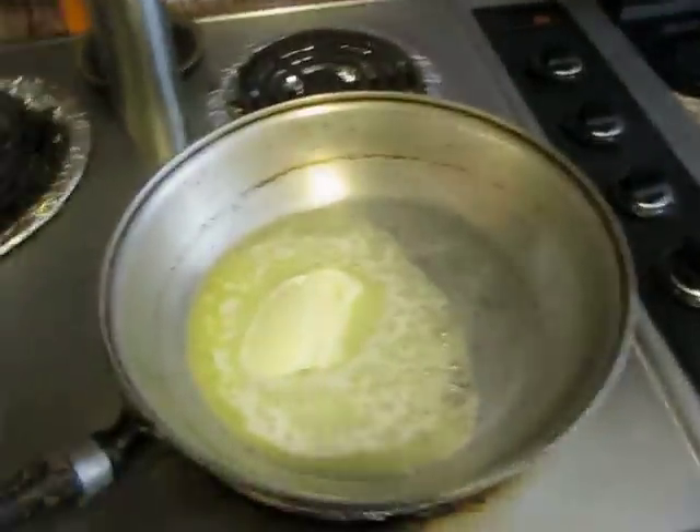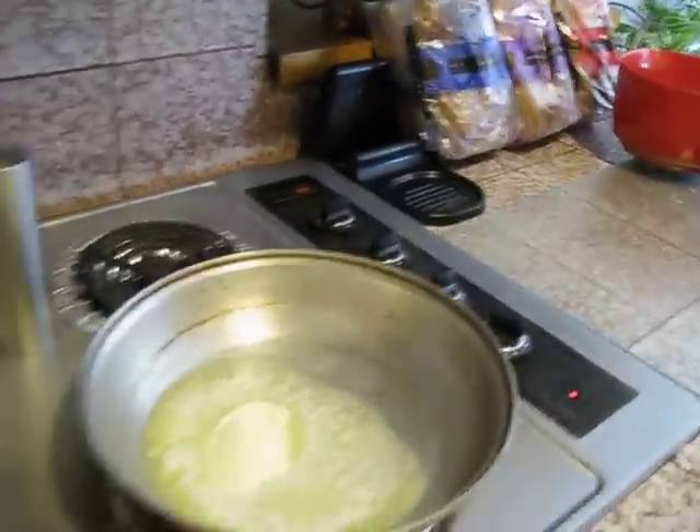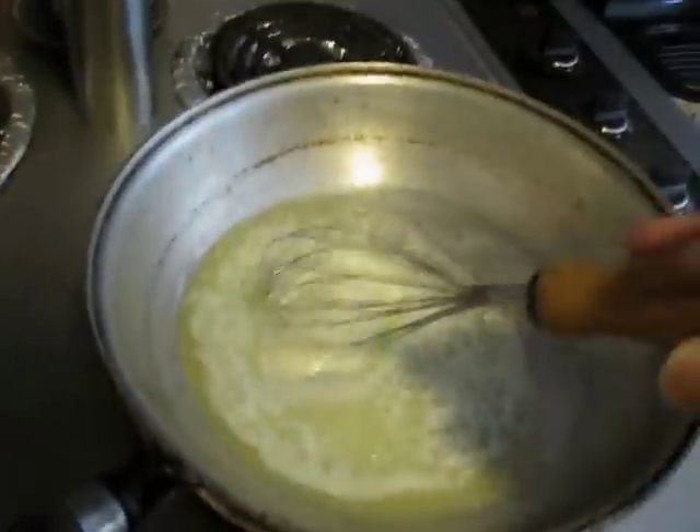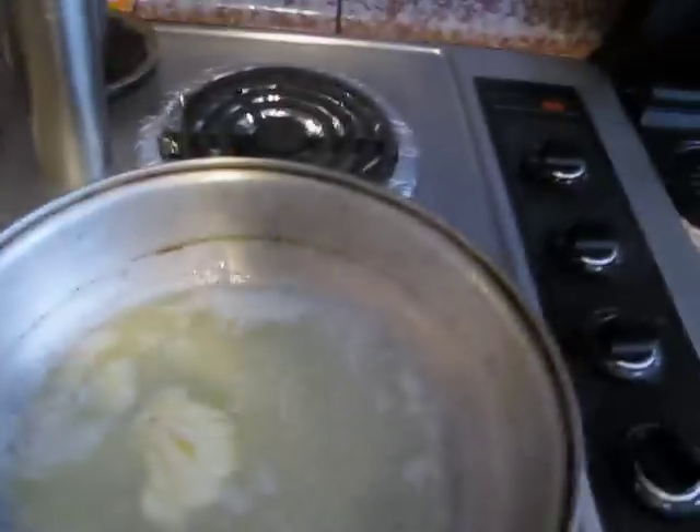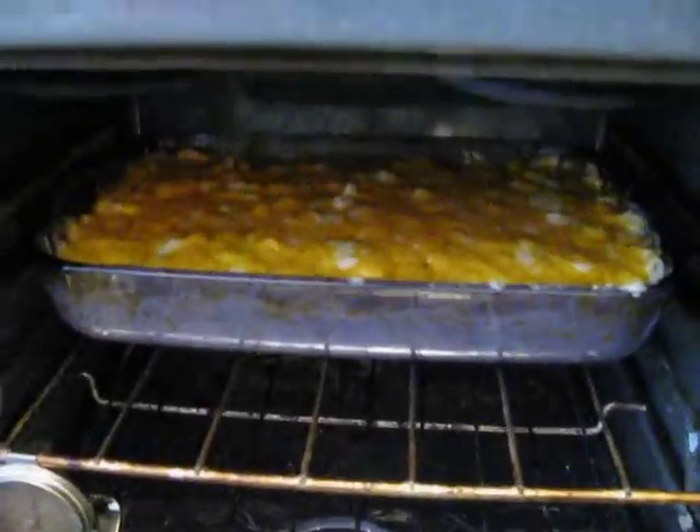Right now what I'm making is the base for the macaroni and cheese. This is butter. I'm going to let that just melt down. I'm going to give you a peek in the oven, because I already got one in there. Don't you want some?